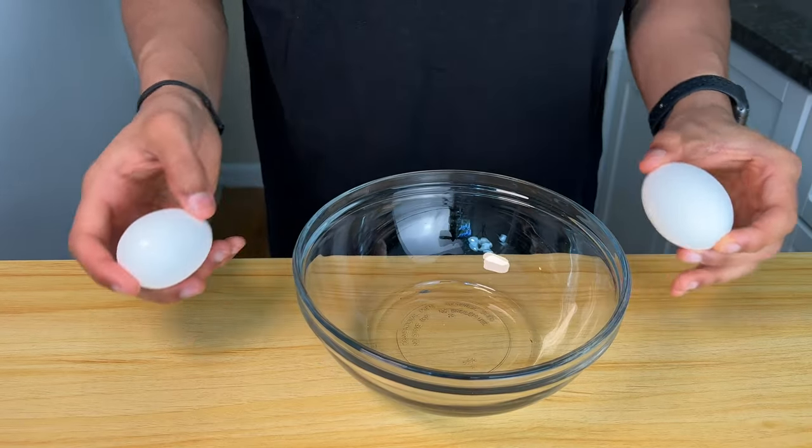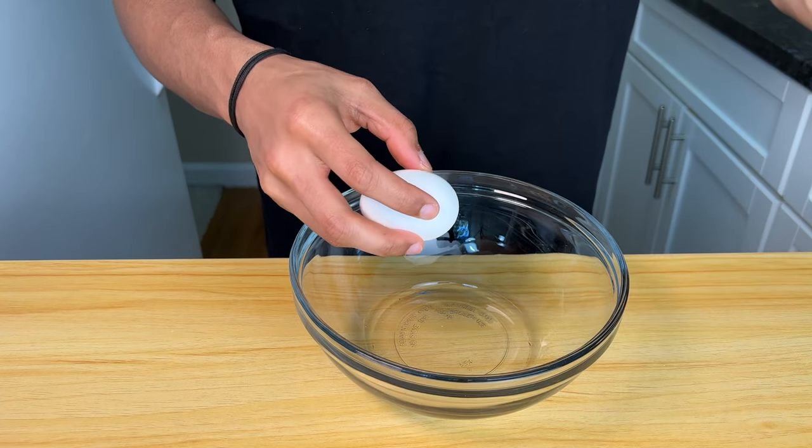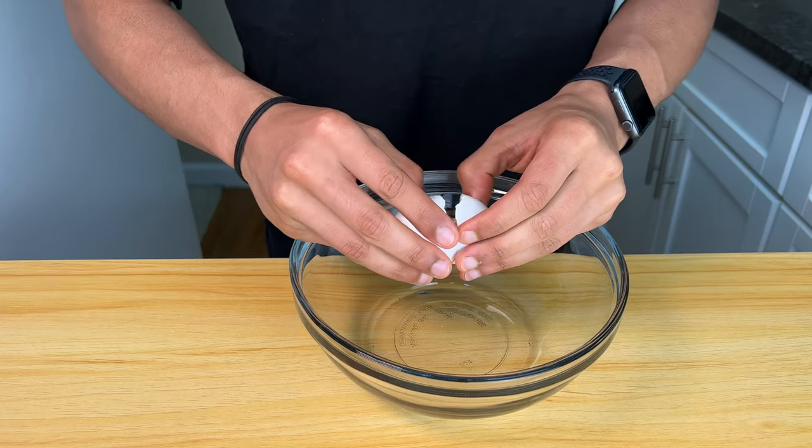It starts with two eggs. We need to whip up the egg whites. I recommend using a glass or metal bowl because if you use plastic, the pores in the bowl are a little too big and sometimes the fat particles from the egg yolks can get stuck in there.